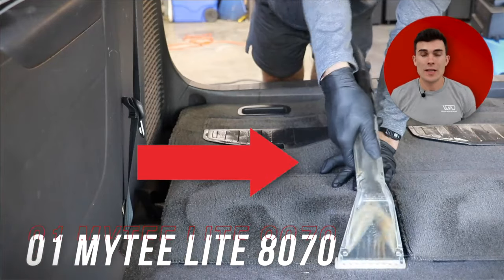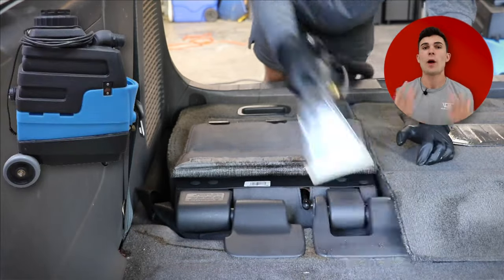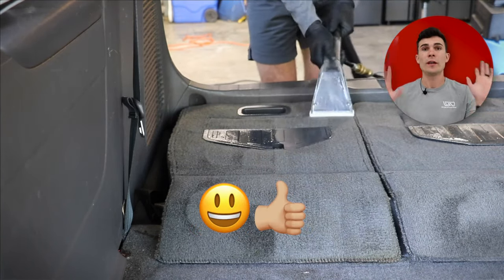The extractor you see me using here is the Mighty Light 8070. It is a heated carpet extractor and also a very popular carpet extractor in the detailing business. Let me start by saying it is a fantastic option for a carpet extractor and I'm not dogging it whatsoever.